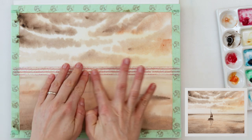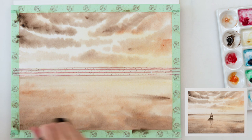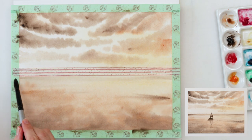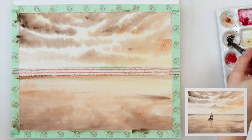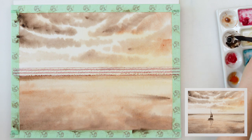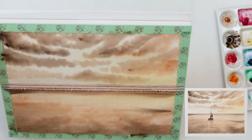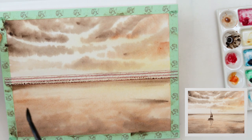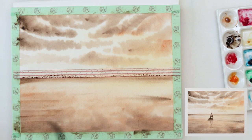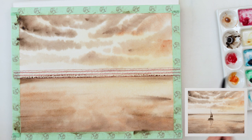Now I'm placing washi tape where my horizon line is going to be, because I want it to be straight — well, you'll see later how straight it actually was. With some burnt sienna and then sepia I'm adding that horizon line, making that part a little darker than the rest of the sea. The middle part of the sea, furthest from us, I want to be the darkest. Then with a slightly wet brush I'm adding horizontal lines to the water to show movement.